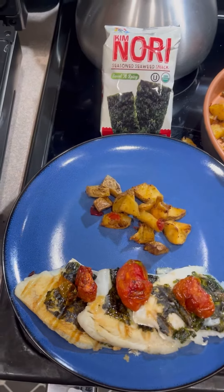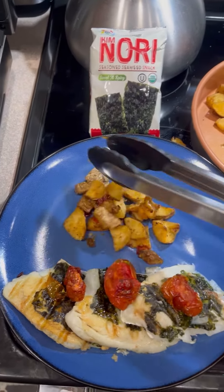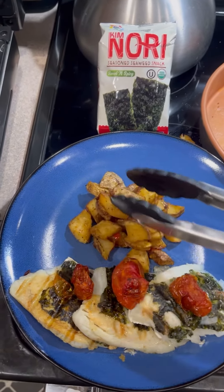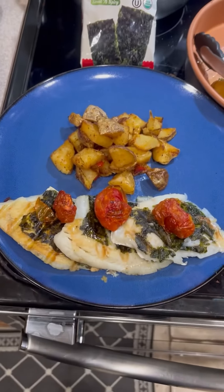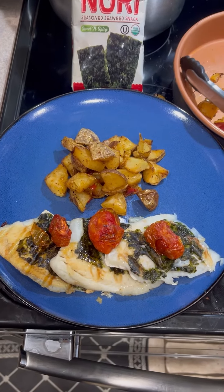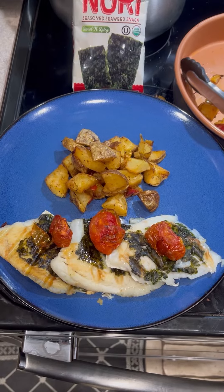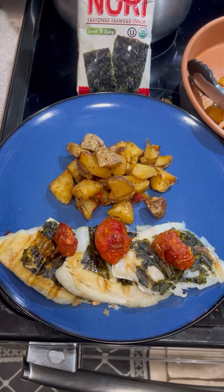Also, I made some hash browns the other day. I had some baked potatoes from Thanksgiving, and there you go. That is grilled tilapia with nori topped with oven dried tomatoes and some oven fried potatoes.